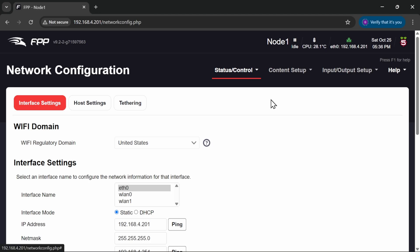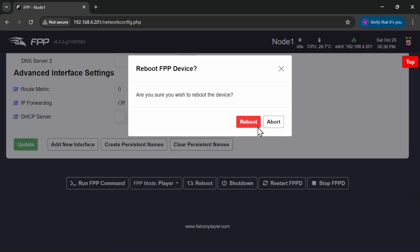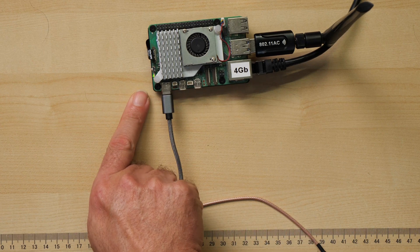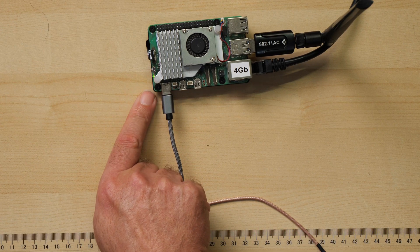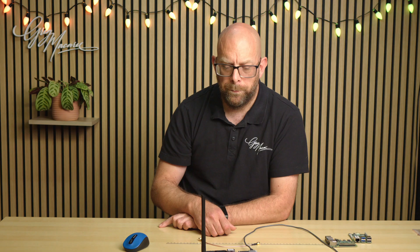At the bottom of the file I need to add a line: dtoverlay=disable-wifi. Once that's done, I do Ctrl+X and Y to save it, then come out of the shell. Now I just need to reboot the Pi. I'll go down to Reboot and reboot. FPP will shut down and restart. Once it's back up, we should only have an entry for WLAN zero, which will be our USB adapter.